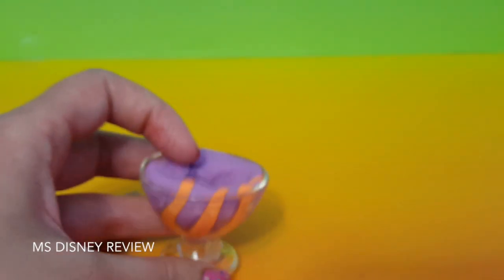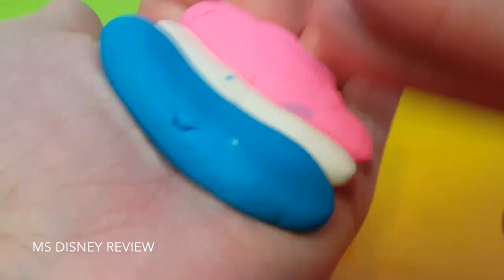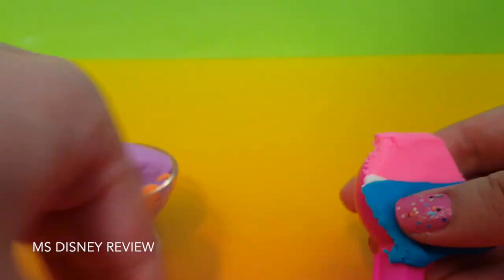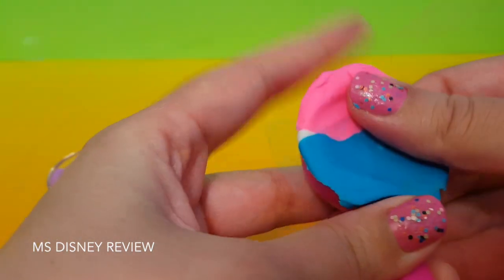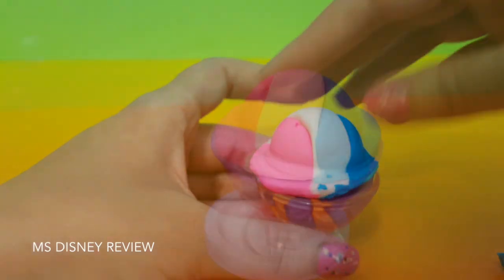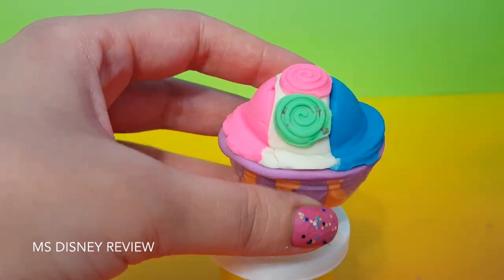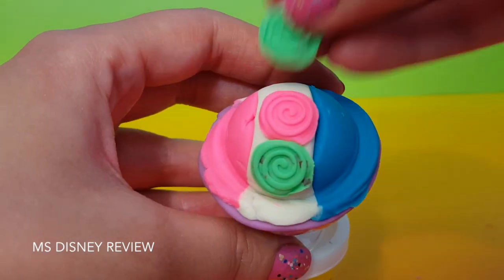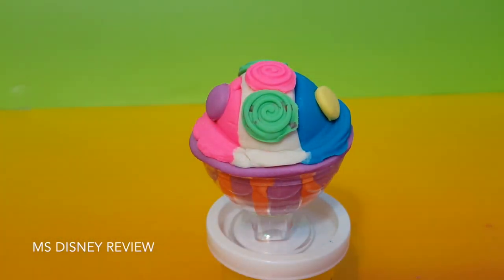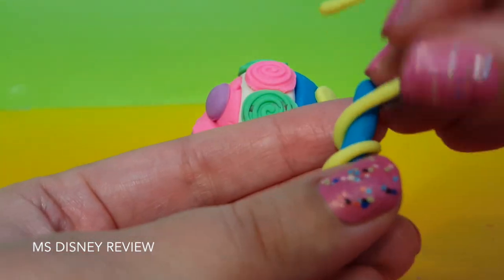You ready? Alright, so I'm gonna use three colors of play-doh. Now let's see how it looks. Ooh, that looks very nice. And now let's decorate. And here are straws — just twist around a lighter color.